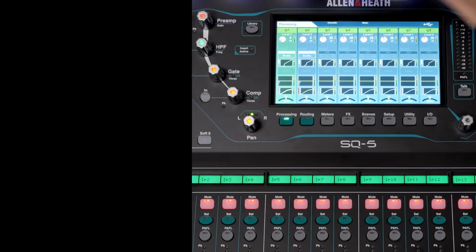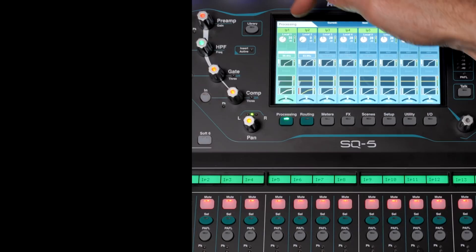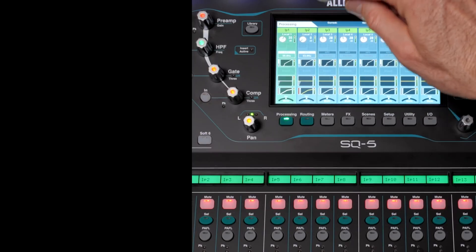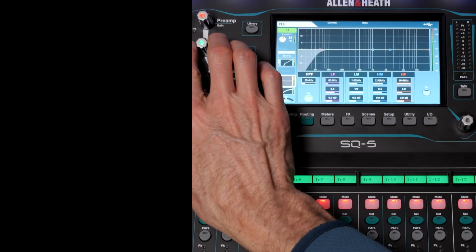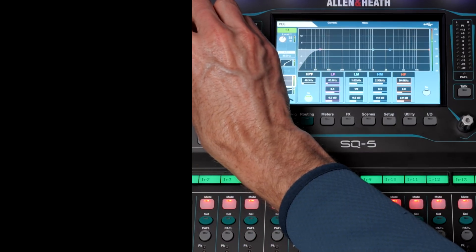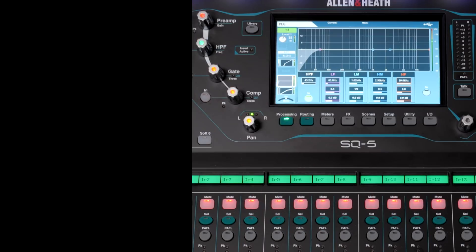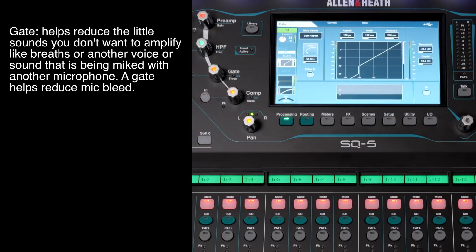For input number one, first we have our gain — you can see the setting reflected on screen. Next is the high pass filter, where you can see how much of the low end of the signal is being cut off, attenuating that low-frequency rumble. The next thing applied is the gate. This is for cases where, when someone's not speaking into a microphone or not playing an instrument, you want the mixer to attenuate the signal — reducing potential for feedback and avoiding picking up unwanted sound.